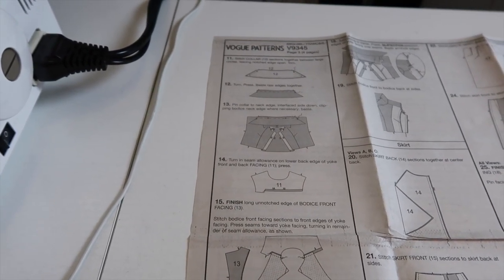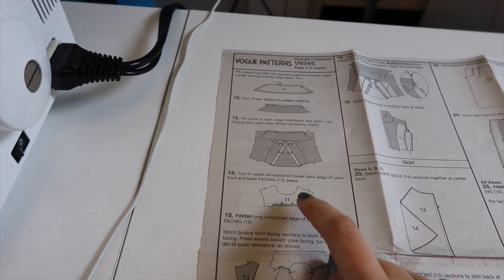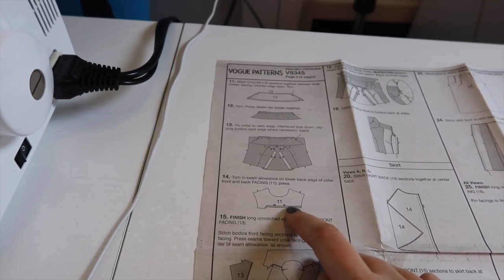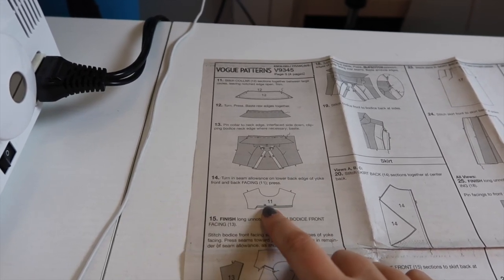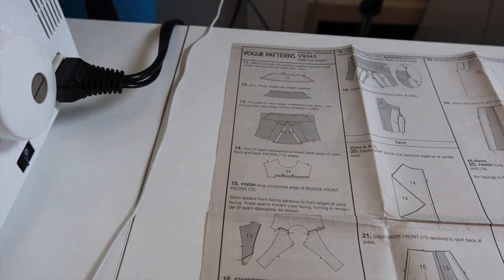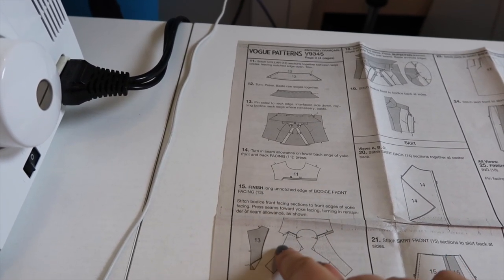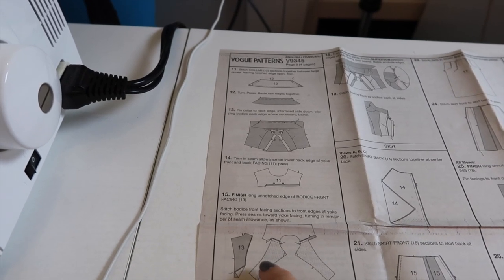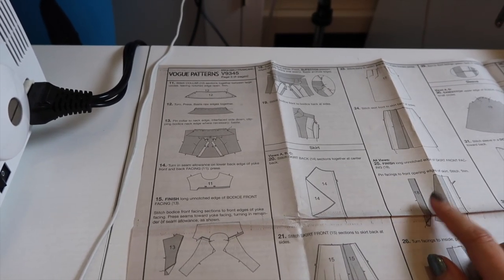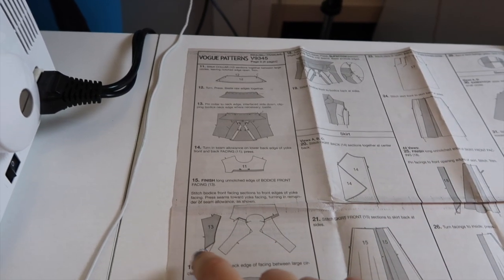I'm going to deviate a little from the plan here. The pattern wants us to turn in the seam allowance on the lower back edge of the yoke and front facing, but I think I can still burrito this so I'm skipping that. It also wants me to finish the long unnotched edges of the bodice front facings, but instead I'm going to sew those to the skirt front facings together so I can finish the unnotched edge with bias binding continuously. I'll sew piece 13 to piece 18 at the waist seam at five-eighths of an inch.